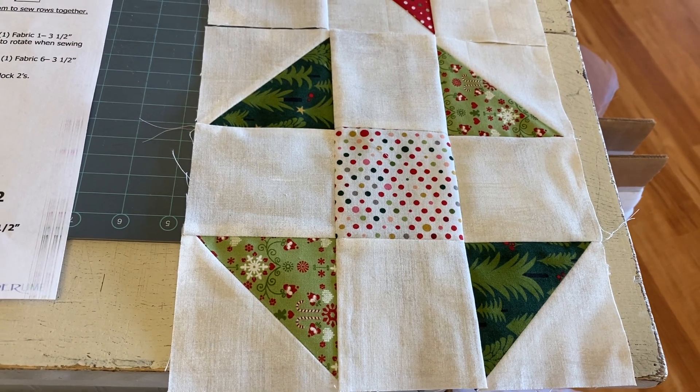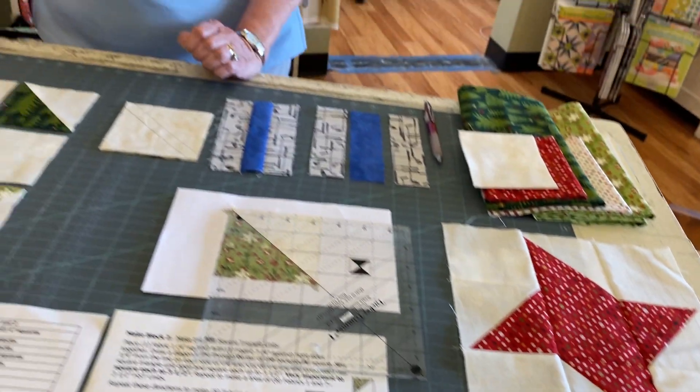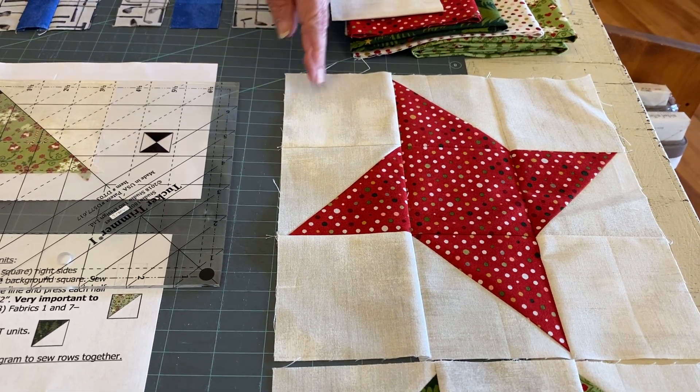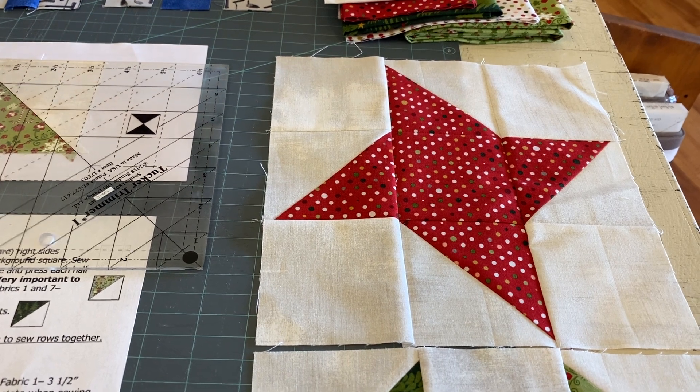Two of them you're going to use on the second row, and then later on you'll be using the other two. As you can see, the blocks are very simple — they're plain three and a half inch squares, and then your half square triangles that we will trim to three and a half.